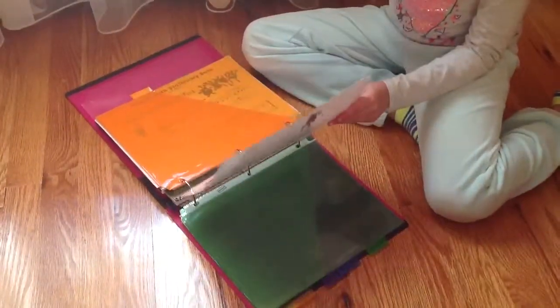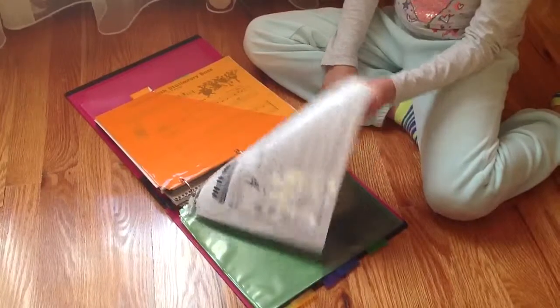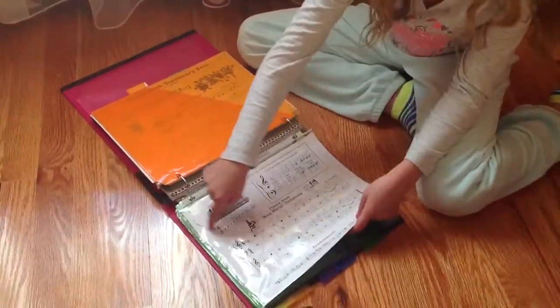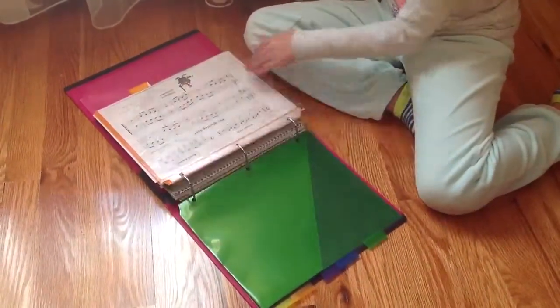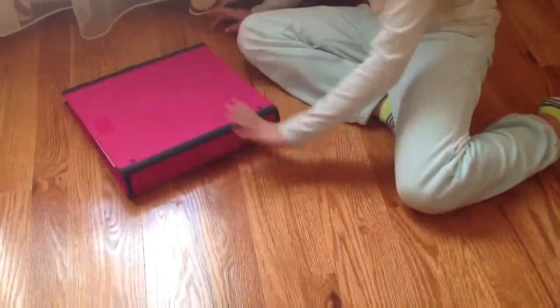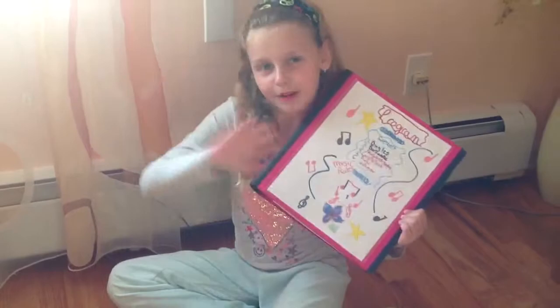I also forgot to say this is double-sided because we didn't have enough page protectors. So this page is ripped and that's why it's double-sided. These are my old songs, and this is just an extra sheet protector and some extra dividers. I hope you enjoyed my video about how you can organize your binder and what is inside my piano binder. Bye!